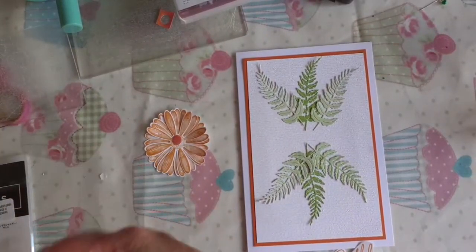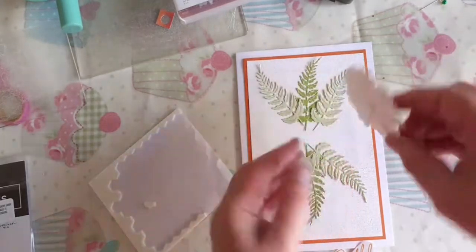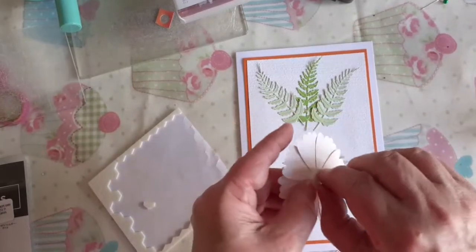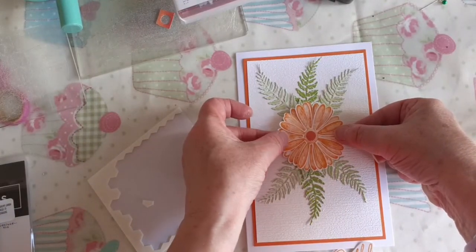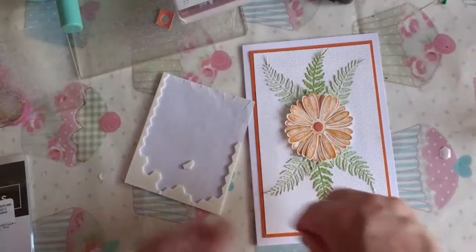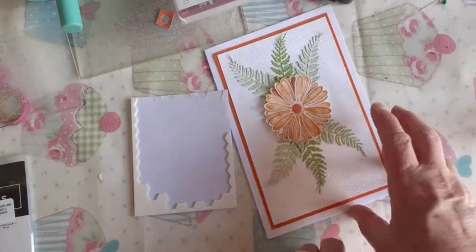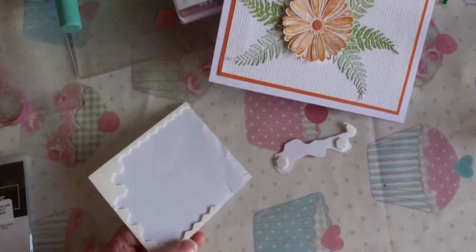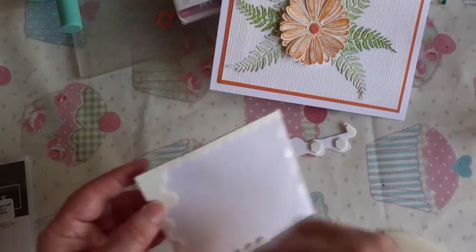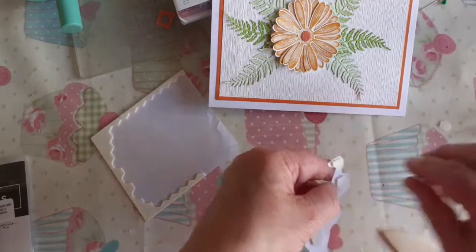Bring in the dimensionals. I'll put just one in the middle of the daisy cluster, peel off the back, and centre it. Then for the happy birthday, I'll add dimensionals as well — a couple to support it nicely. There we go, plenty on there.